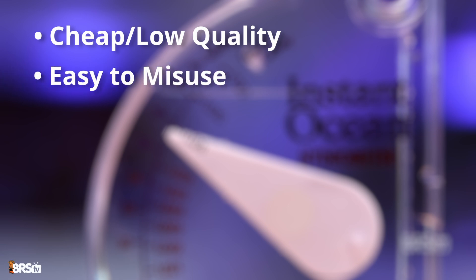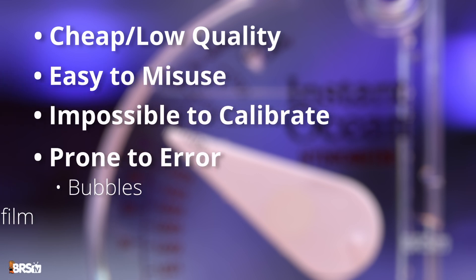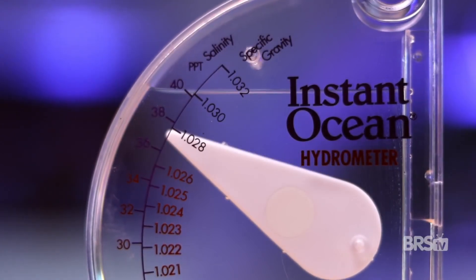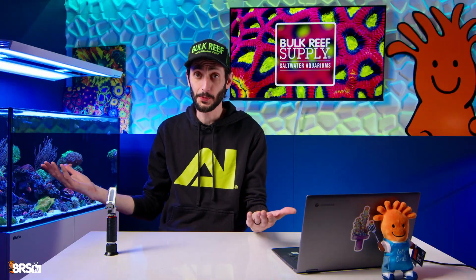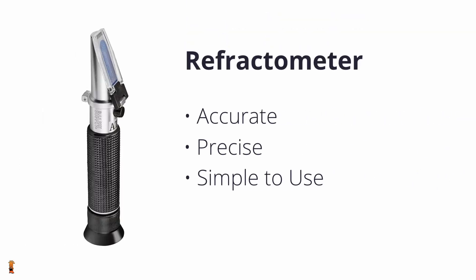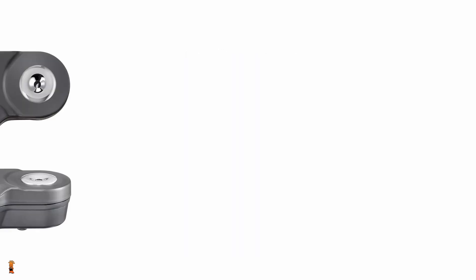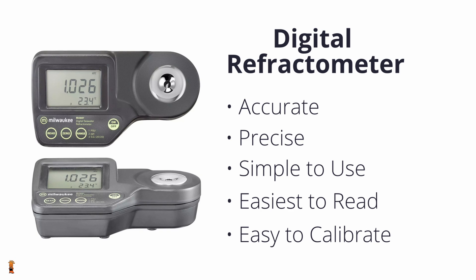They're cheap, they're easy to misuse, impossible to calibrate, and prone to error from bubbles, biofilm, and even just slight tilts. I know they're prevalent, but they're just not a reliable tool for your reef tank. So what is reliable? Refractometers — accurate, precise, simple enough to use, and easy to calibrate. Digital refractometers — same principle, easier to read, also recalibratable. Salinity pens — quick and convenient for checks, especially for testing your aquarium on the fly, but they require frequent calibration to maintain accuracy.